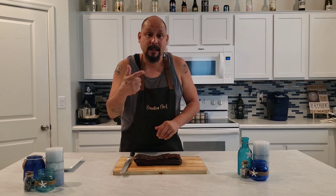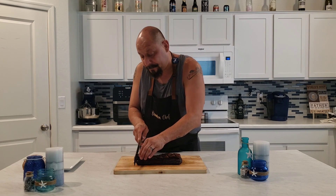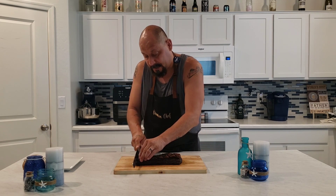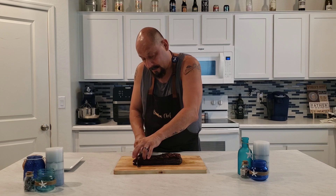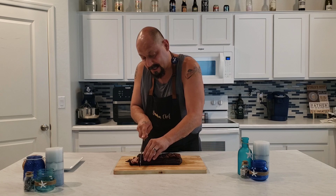What we're going to go ahead and do now is we're going to slice this up and give you guys a little peek — we'll see how this came out. As you can see, the crispiness of that skin on the top. That is pretty crunchy, but it is very, very tender.